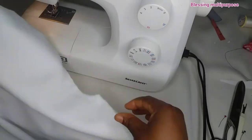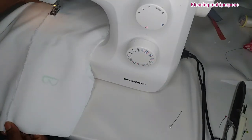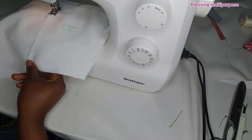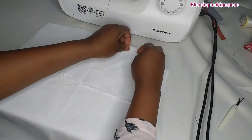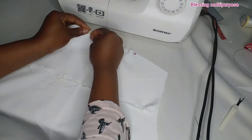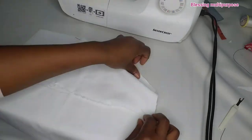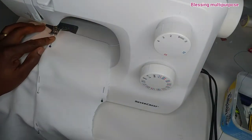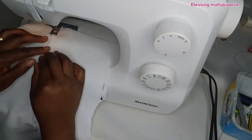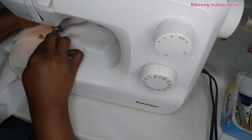Now the front side is set. We are going to be working on the back side. You don't have to stitch it the same way you stitched the front side. You will just place the back like this — use your hand to fold it inside. The neck is still open, it is not stitched. Then you sew. We are going to use the neck to sew the shoulder so that the shoulder seam will not be showing.